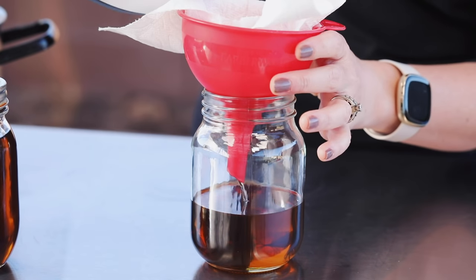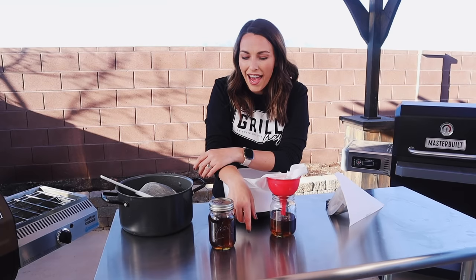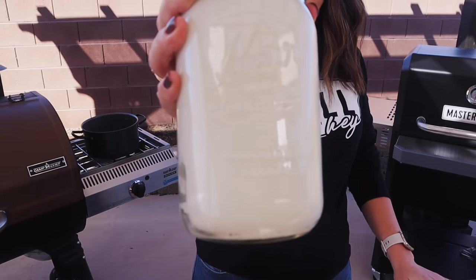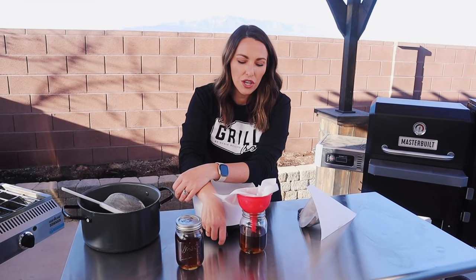All you really needed was beef fat — especially if you already purchased a brisket, you have that anyway — plus a pot, a couple of strainers, and some jars. You can truly utilize those scraps that would essentially be discarded otherwise and turn them into something super delicious to cook with at home. I think that is next level backyard barbecue hero status. Make some beef tallow from your next brisket trim, snap some photos, and show me what you're cooking with it!